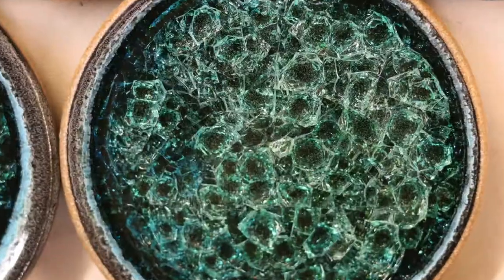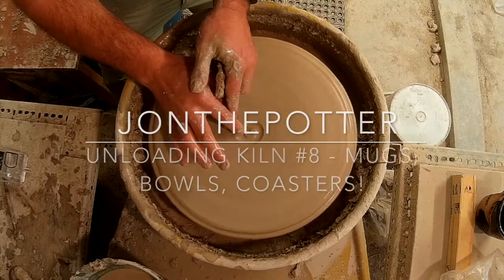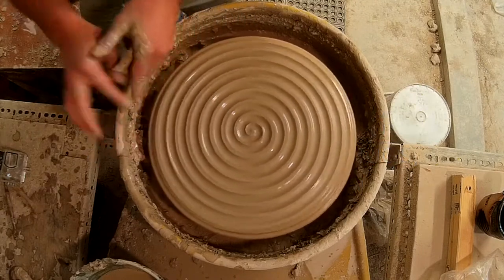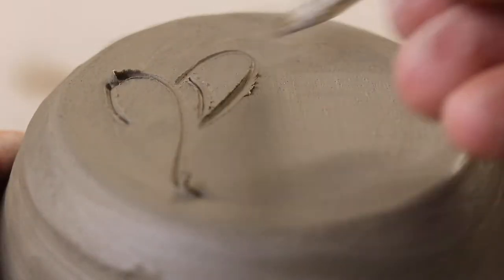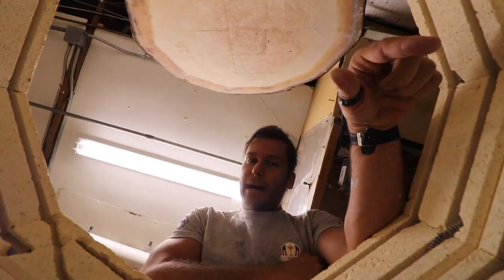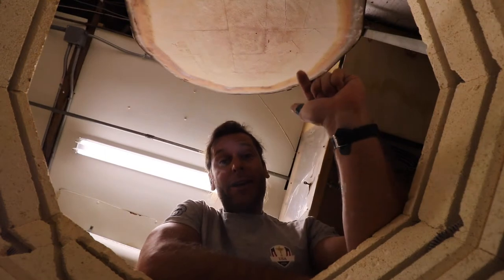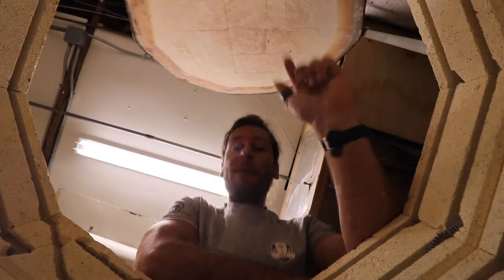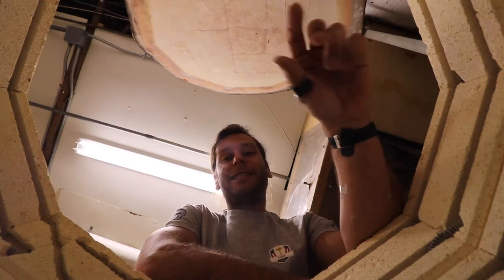Unloading kiln number eight. What's up guys? I'm John the Potter and on this channel we explore what is possible with clay. Welcome to another pottery video. This video we are going to be unloading this kiln. We are filling this thing up right now with a bunch of glazeware. We'll be back in two days to unload her and see what comes out.